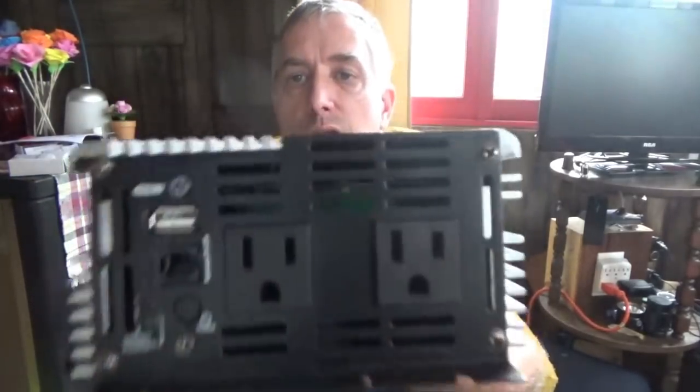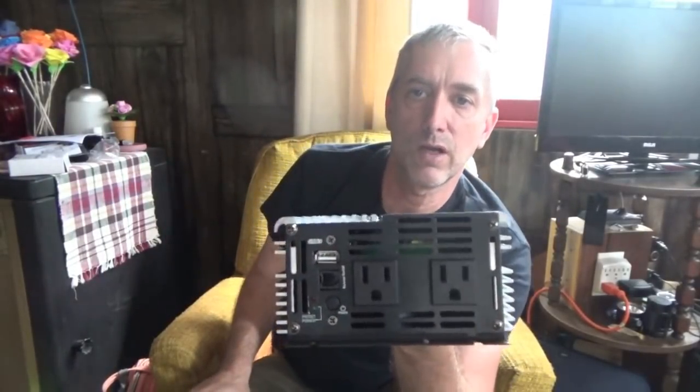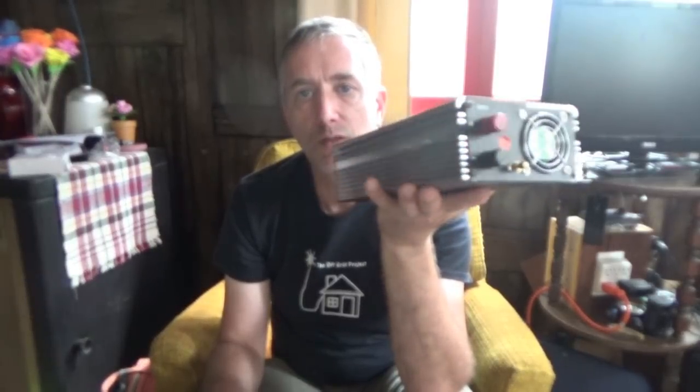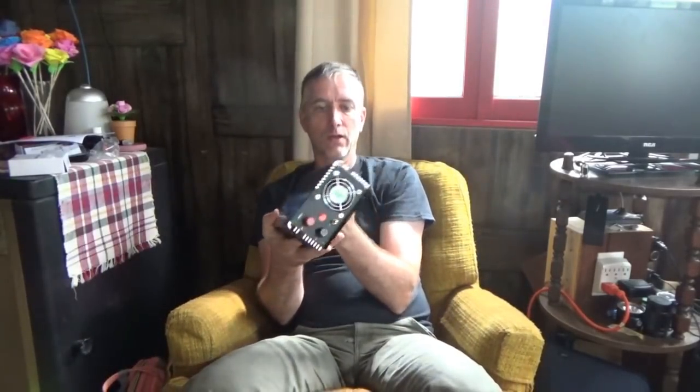One thing cool about this is it has a remote control button and an on-off button on it. It's also got a USB port so I can charge things outside right off my battery box — like if I'm working on the camera and need to top it off, I don't have to come in the house. And it's got the 24 volt DC inputs and a grounding plug. I'm going to ground my stuff properly if I can find my grounding rod.